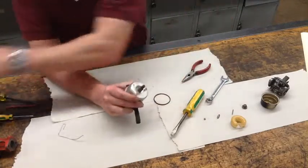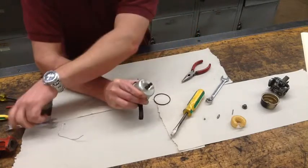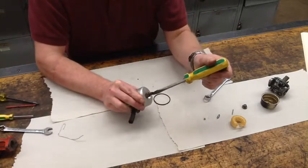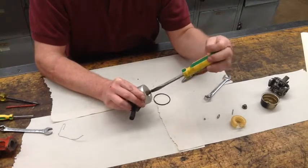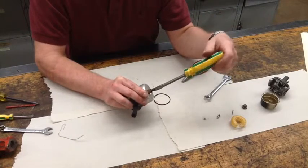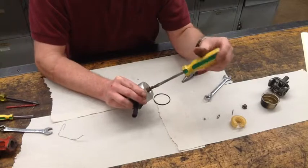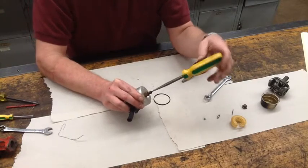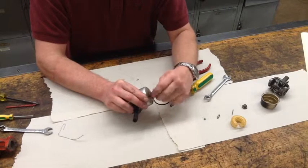I'll make sure this is basically snug. I'll go ahead and turn the needle in: there's a half, there's one turn, half, two turns, and just over two full turns. I want to write that down, because that's going to be a starting point for when I try to run the engine.